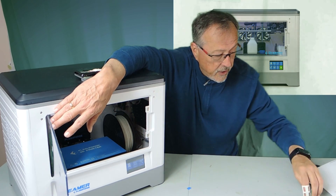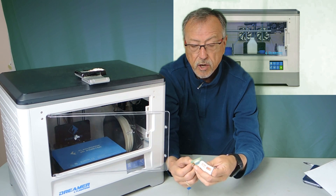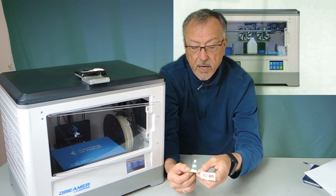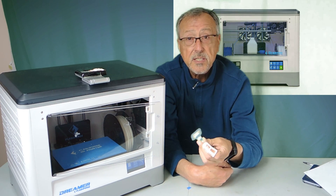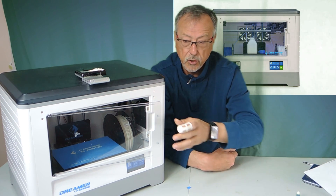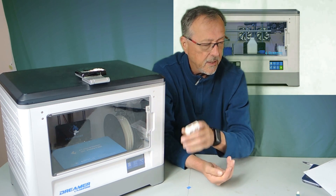Just a little bit of adherence — for example, on this print, it just pulled right off. You can see the bottom surface is beautiful. This is a 3D print job, just a test, but it works really well. The build surface is worth the price of admission just for that alone.